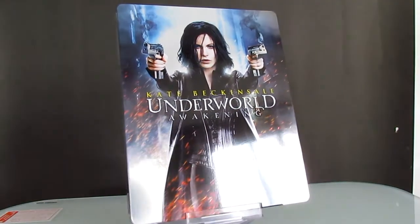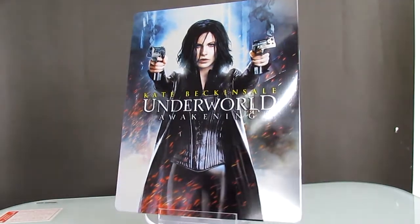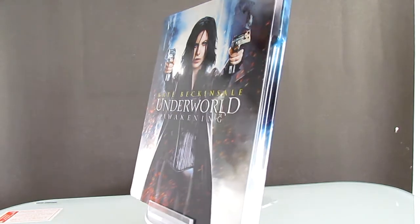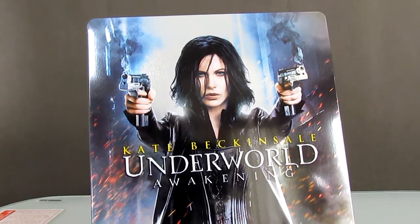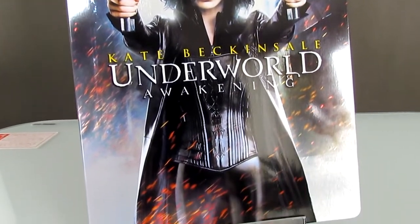Here is the Steelbook open, and that is the front cover. As you can see it is glossy, featuring Kate Beckinsale in the front. Her eyes are shiny when viewed at certain angles.